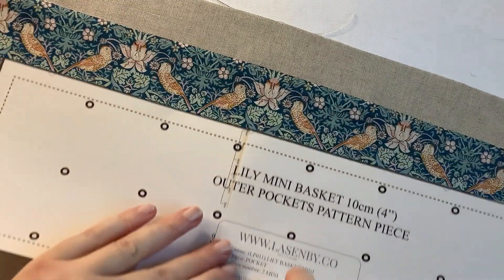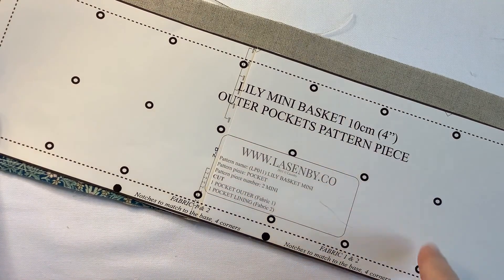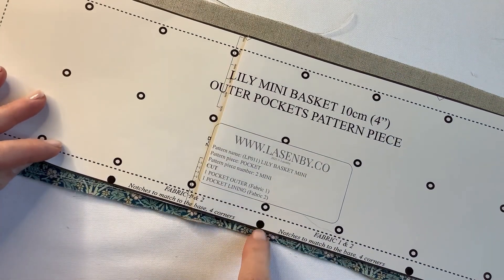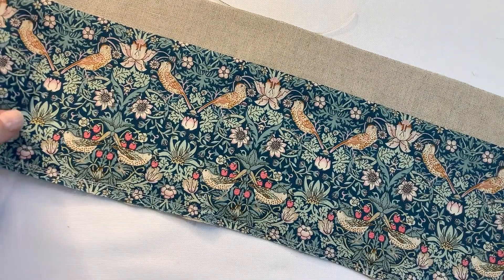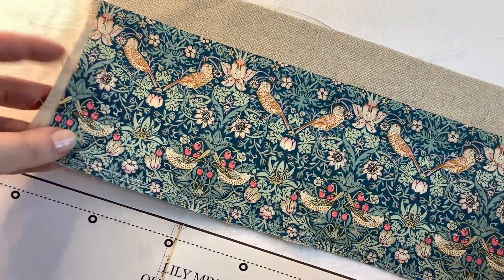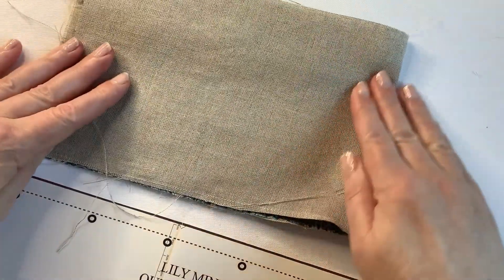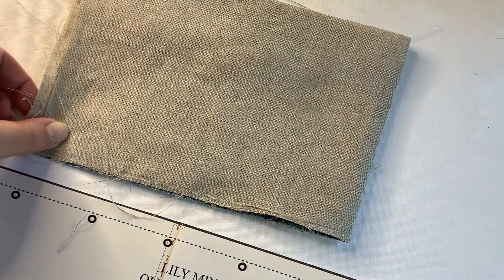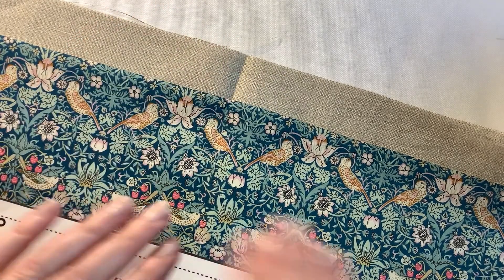Now we're going to mark on our pattern piece in fabric the marks that are going to help us to stitch — these sections that will go on the outside of the basket. We're also going to mark the notches at the bottom that will meet with each of the corners on our pattern pieces that we've put out in fabric. First, find the centre point because we want it to be as true as possible. Match together the two pocket edges and then press the edge — that's the centre point. Take that centre point, start from there, and then work both ways along the piece.